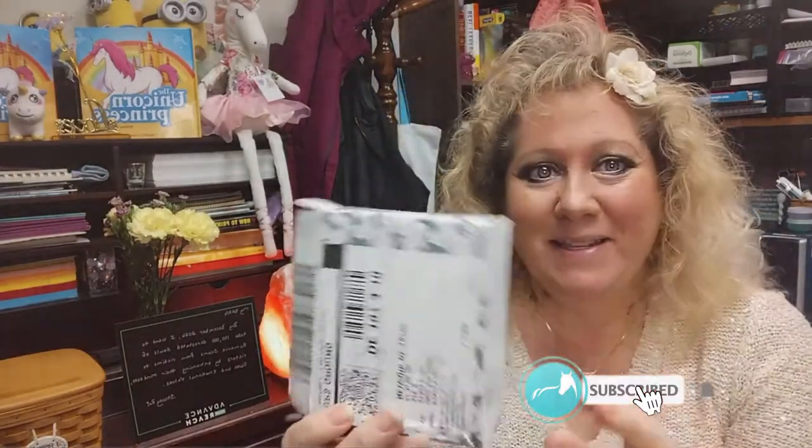Hi everybody, it's Stacy Roy. All the links are down below, so click down below and those links will take you where you want to go. Today I am going to be unveiling and unboxing a horse. They say good things come in small crushed packages, so this is my Stablemate — it's the final edition, number six for this year for the Collectors Club Stablemate Collectors Club. Let's open it up and see what we've got inside.